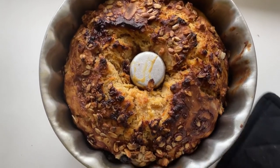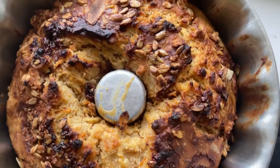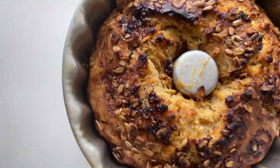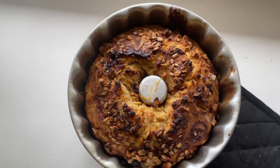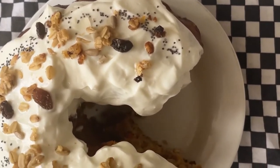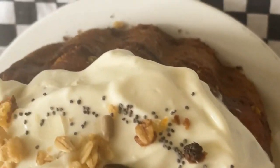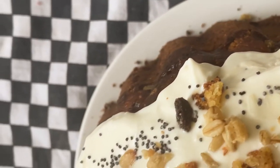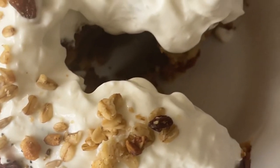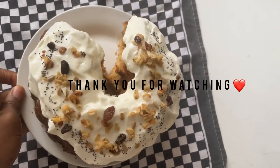40 to 45 minutes later your kitchen will be smelling amazing and your cake will be ready. Leave it to cool down for about 10 minutes in the tin, then take it out to cool properly before you cut it. And there you have it — a beautiful banana carrot cake! Since it is a breakfast cake, I prefer it not too sweet, and I enjoyed mine with some coconut yogurt instead of the typical cream cheese frosting.